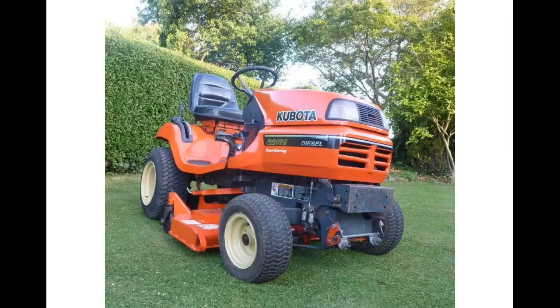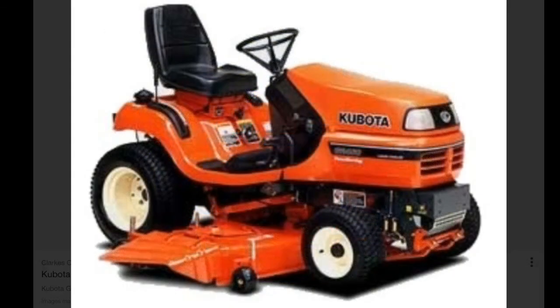This is a Kubota G2160 — basically an upgrade of my other mower, the G1700. This one is a little bit more powerful and has power steering, though that's playing up a bit at the moment. It's a really good machine — nimble to use and cuts really well. I bought it at the beginning of the season for just over two thousand pounds. Mine's got the side discharge deck, which I prefer as it works well with the grasses I cut. They're diesel, economical, and it's a great machine — I'd really recommend one.